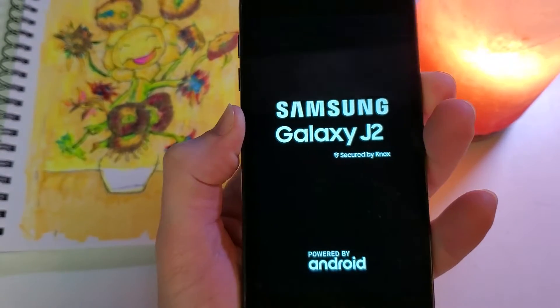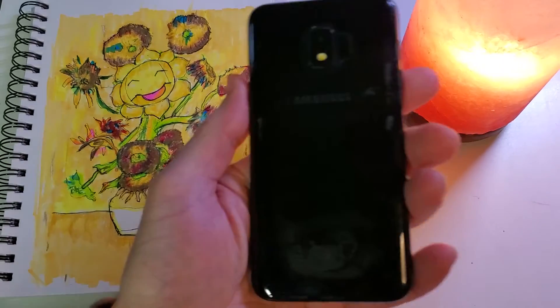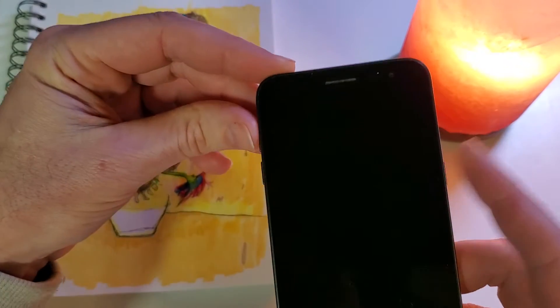This is how to factory reset the Samsung Galaxy J2. We're going to start with your Samsung Galaxy J2 powered off. The most important buttons are volume up and power.